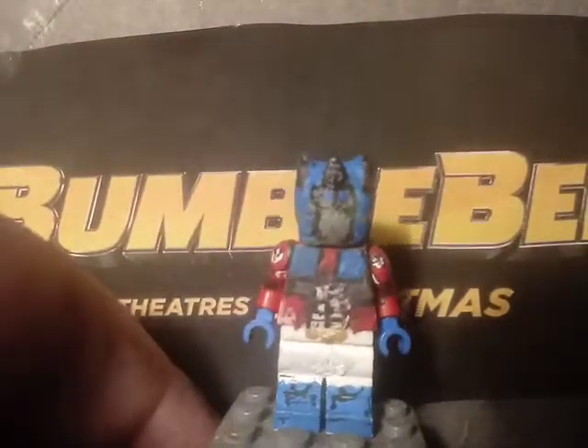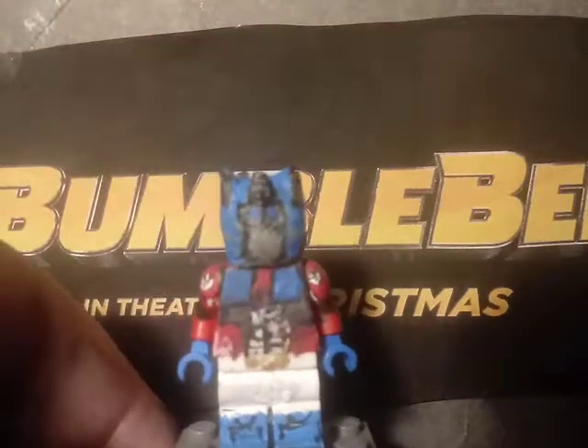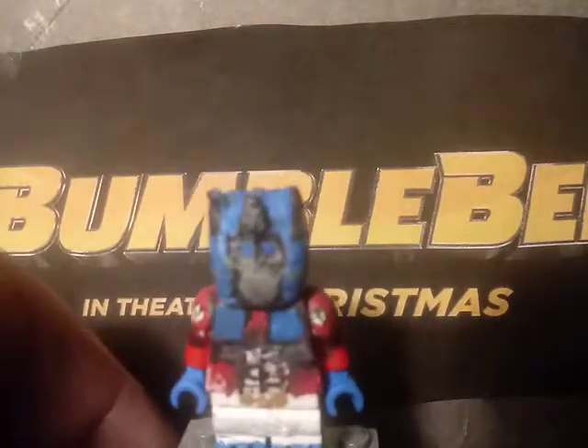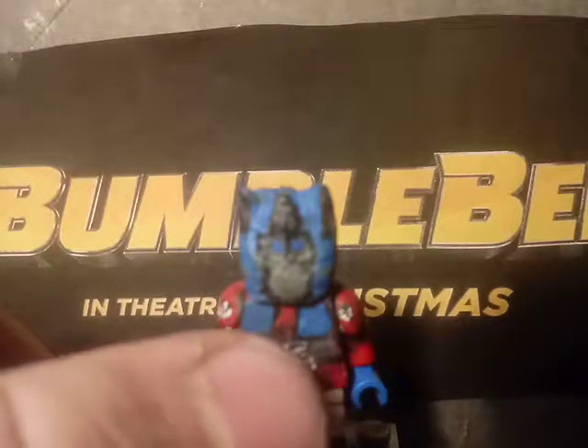Moving on to Optimus Prime — the head was fully sculpted and he was actually the first minifigure I made. I painted the face details, which are fairly accurate, and painted it blue because he transforms into a truck. On the torso I painted the windows and the front of the truck.